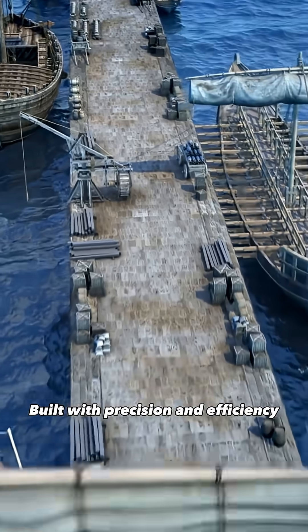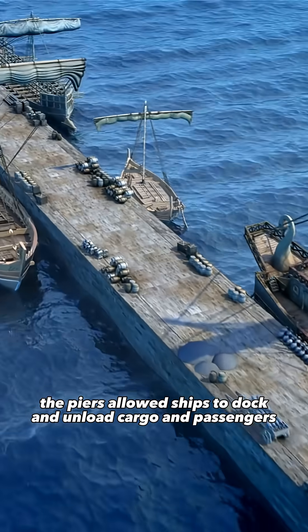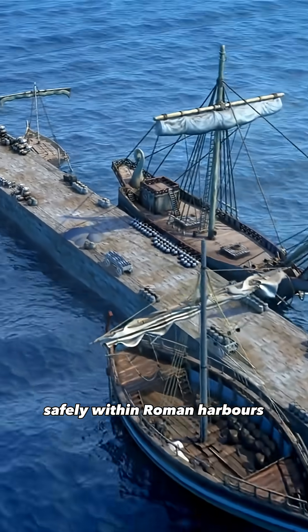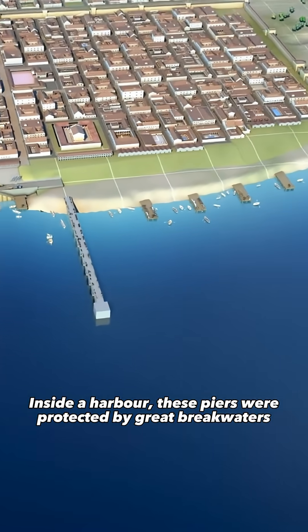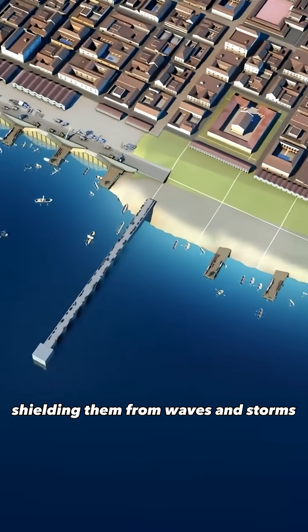Built with precision and efficiency, the piers allowed ships to dock and unload cargo and passengers safely within Roman harbors. Inside a harbor, these piers were protected by great breakwaters, shielding them from waves and storms.